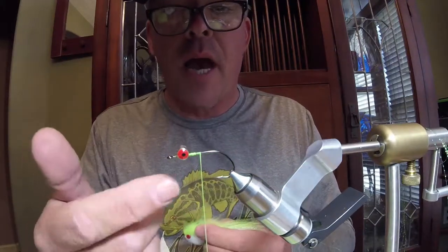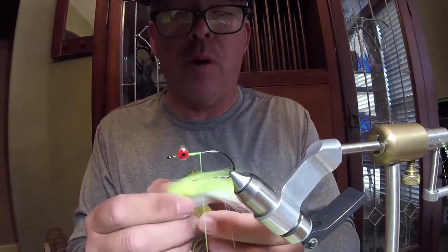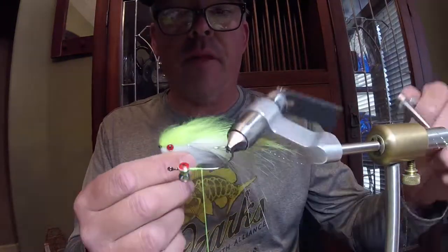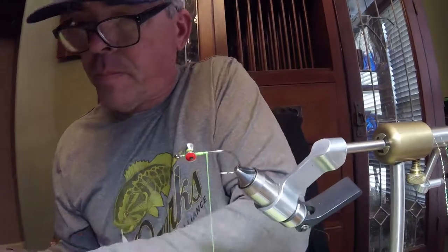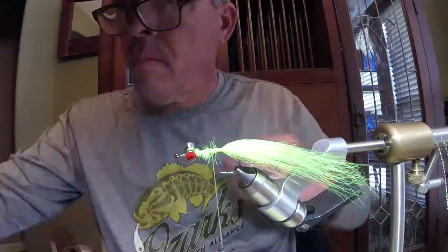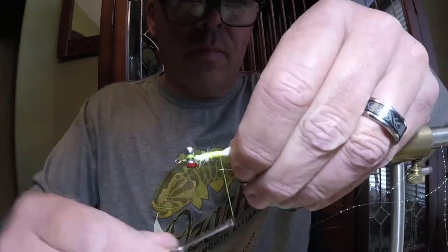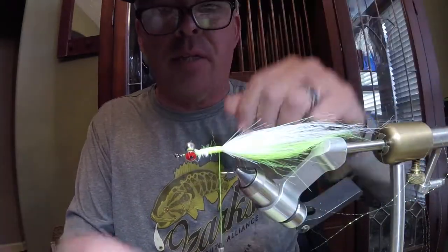I've already got the eye on the fly — I started my thread, did the eye, super glued it in, so it's tough. This fly rides hook point up, so we're going to do our colors appropriately. The first thing we're going to do is put the tail on. The tail is going to go chartreuse first and then white, because the fly is going to ride like this — we want white to be on the bottom. Tail's on. Make that tail about 3x the length of the hook shank; that's what I usually do.